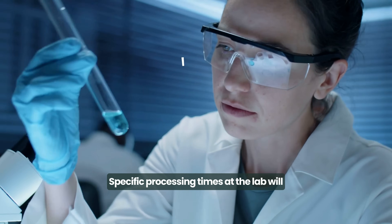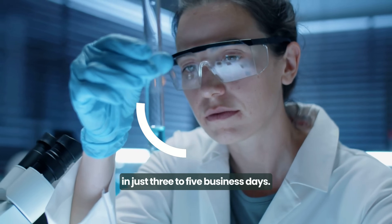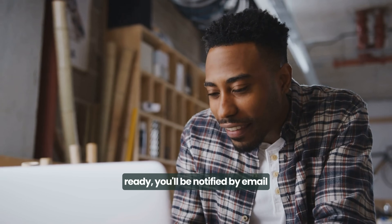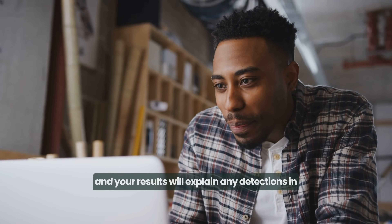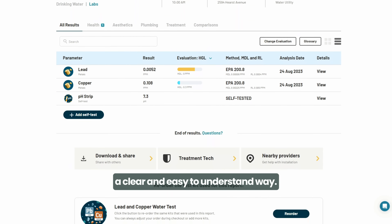Specific processing times at the lab will vary, but most results will be ready in just three to five business days. As soon as your report is ready, you'll be notified by email, and your results will explain any detections in a clear and easy to understand way.